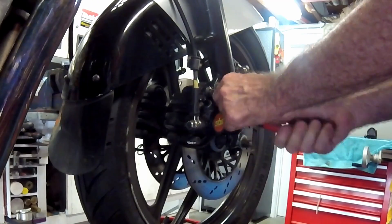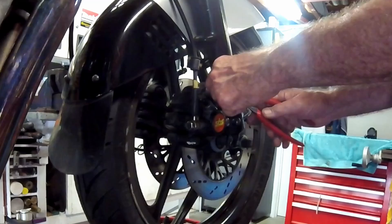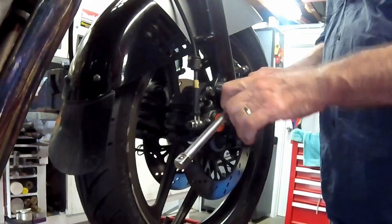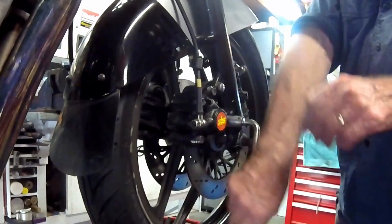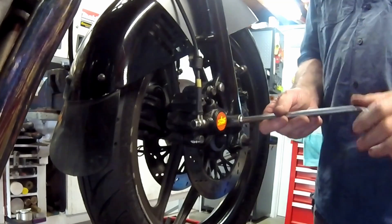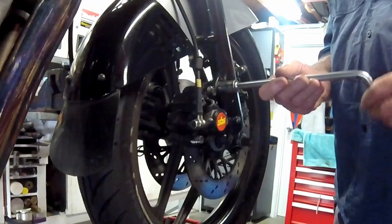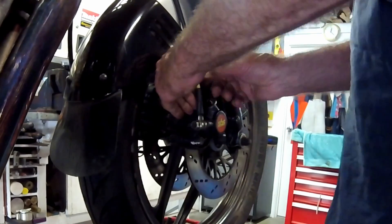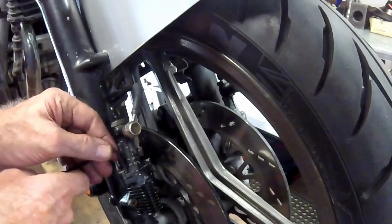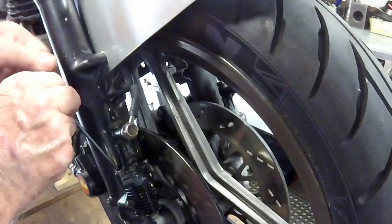To free the front wheel, I first removed the brake calipers. On this Katana the mounting bolts were secured with safety wire, which I cut away and then undid the bolts. Before the caliper unit can be moved out of the way, I undo the screws holding the connected anti-dive guide slave cylinder.